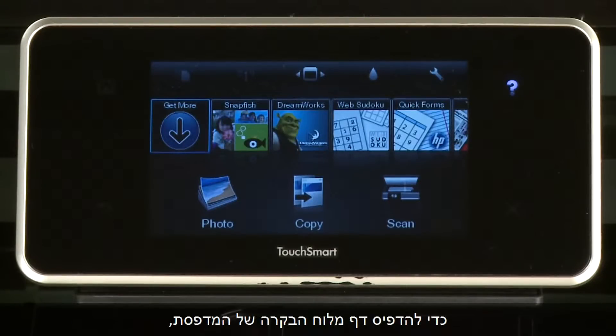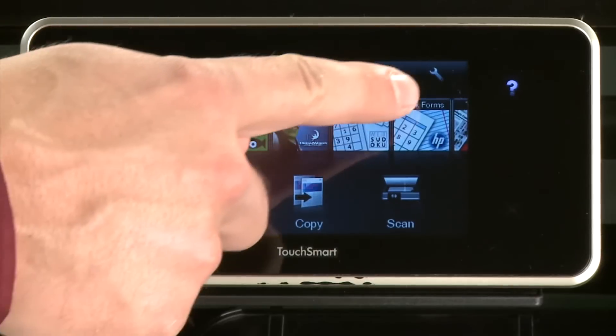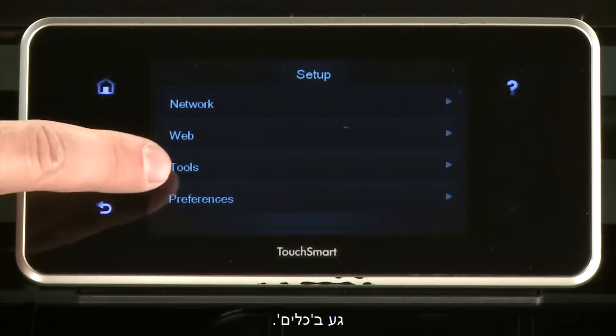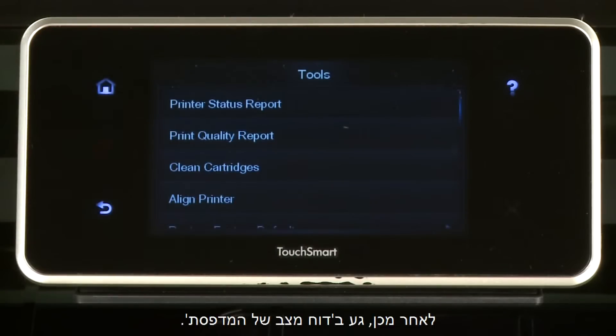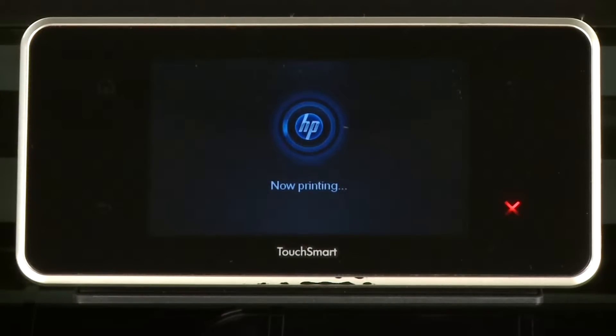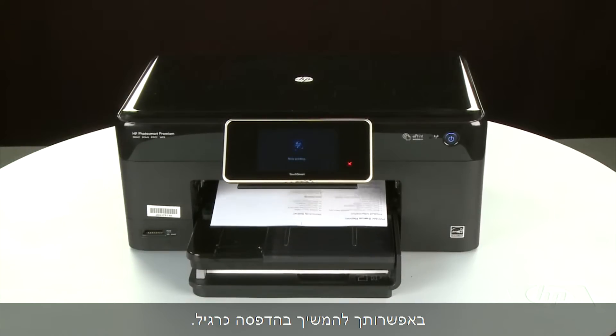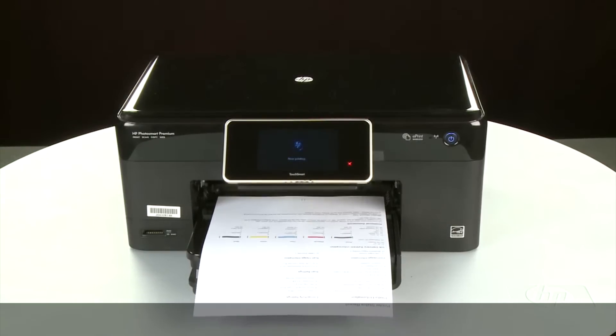Try printing a page directly from the printer's control panel to see if the issue is resolved. To print a page, touch the Settings icon — this icon looks like a small wrench — then touch Tools, then touch Printer Status Report. If the page prints successfully, the issue is resolved and you can resume printing as normal. If the page does not print, go on to the next step.